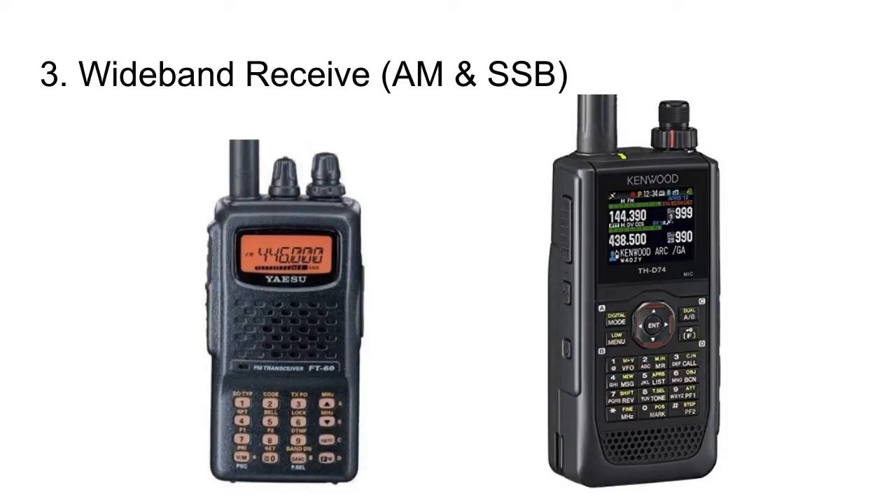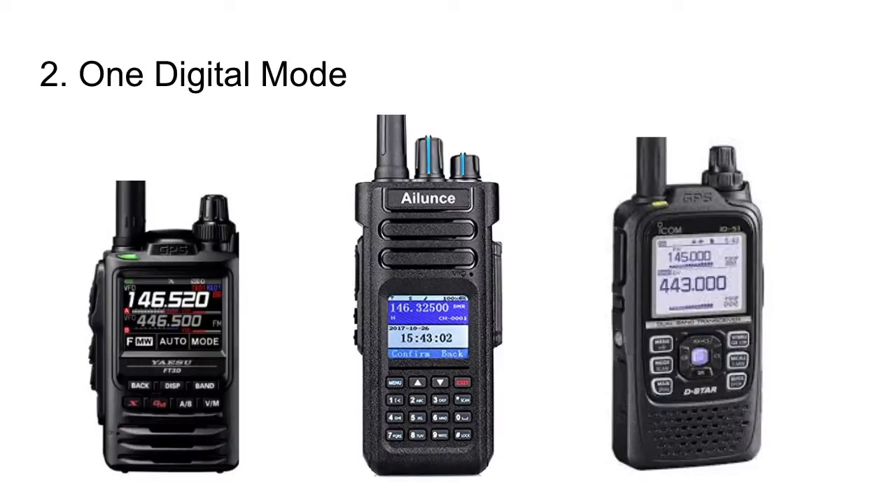Number 2: a radio these days should include at least one digital mode. We have the Yaesu FT3D with System Fusion, the Innouz HD1 with DMR, and the ICOM ID51 with D-Star. The more proliferation of digital modes, the better. I don't think $500 is what you should have to pay to get into digital. DMR is the most cost-effective option, but a nice feature-rich $500 competitor to the Kenwood that does DMR would be fantastic.